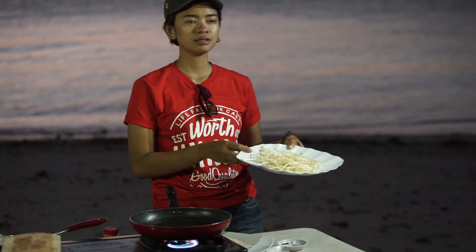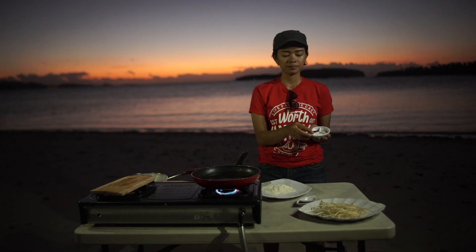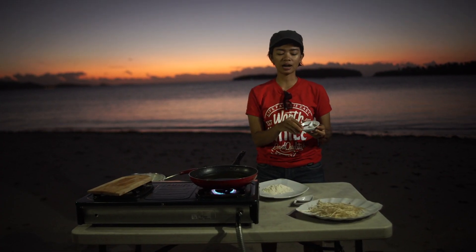Disini ada jamur enoki, tepung terigu, dan ada kecap asin, merica bubuk, dan garam.